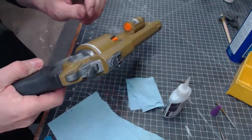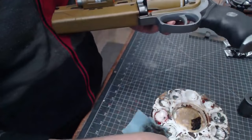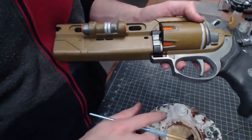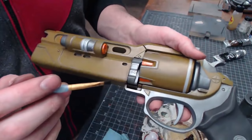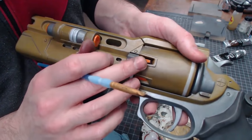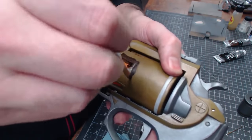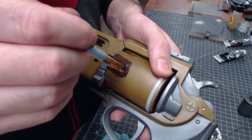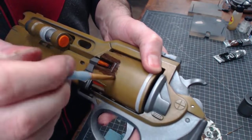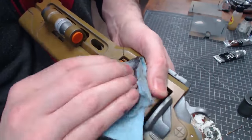Time for weathering. I've got water-mixable oil paints — some brown and some black — to add contrast and a greasy mechanical look. I go over the whole piece making sure to get the paint down into the crevices where grime would accumulate. I'm not being shy about it because I'm going to wipe most of it away. Just a little brown, a little black, mixing it up and spreading it into all those crevices.